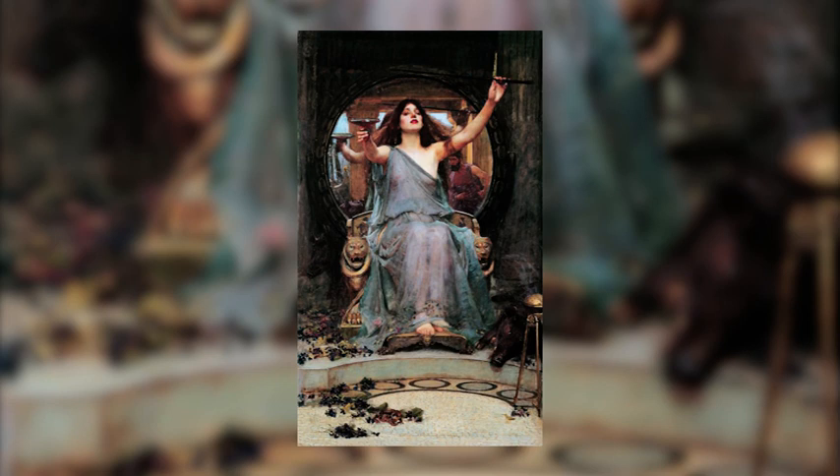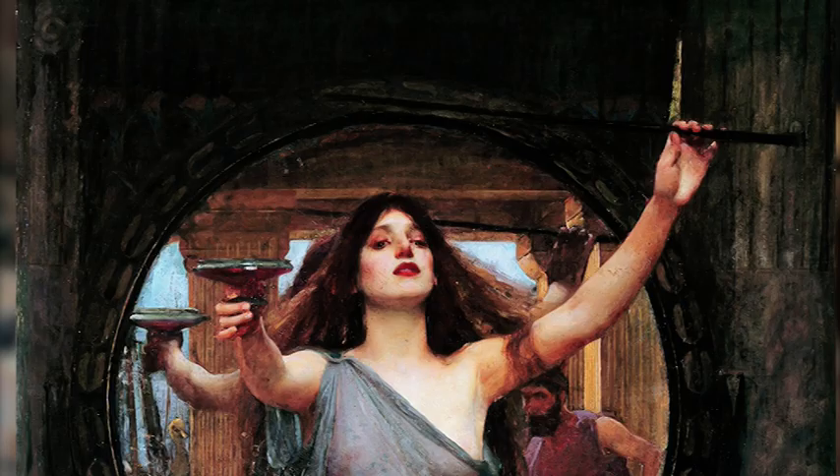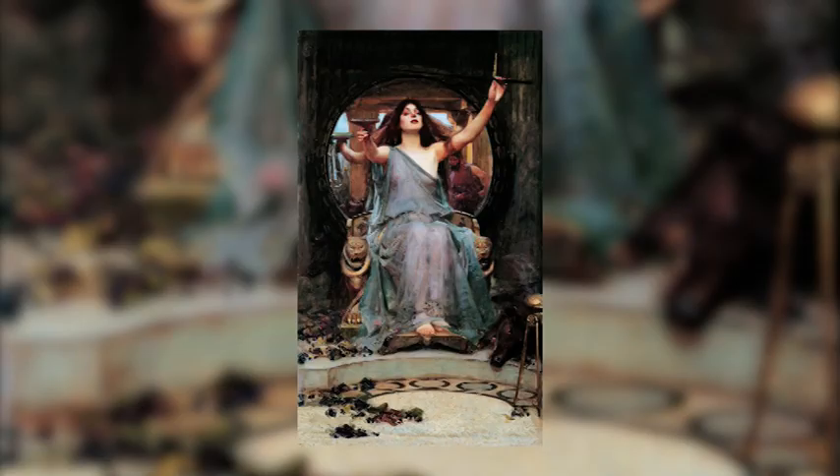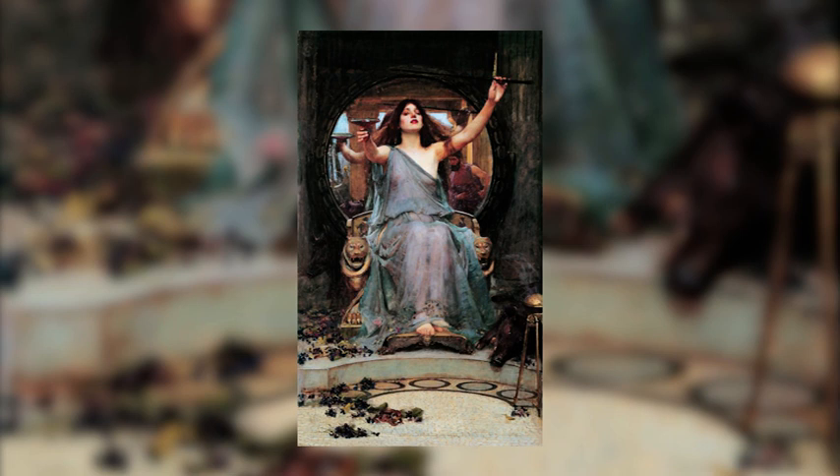Circe is represented half-naked because she is considered like a demi-goddess. She has a cup of potion in one hand and a wand in the other, because she is a magician. She is also on a golden throne like a queen, symbol of her gorgeous power.